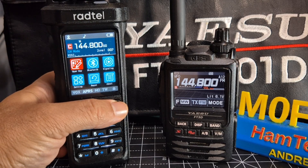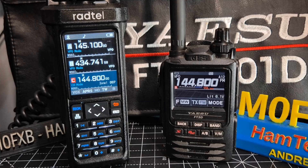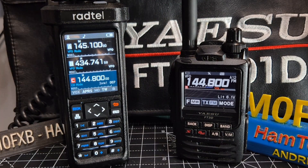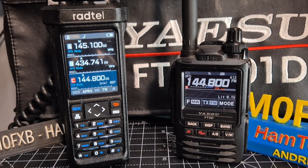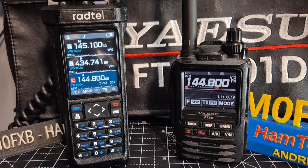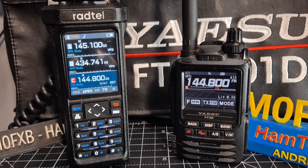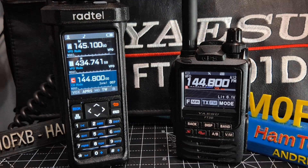Now there is an Auto TX built in, and I have just made a video adding the latest firmware. On the non-pro model the firmware is 250911. On the Pro model it's going to be 250908.